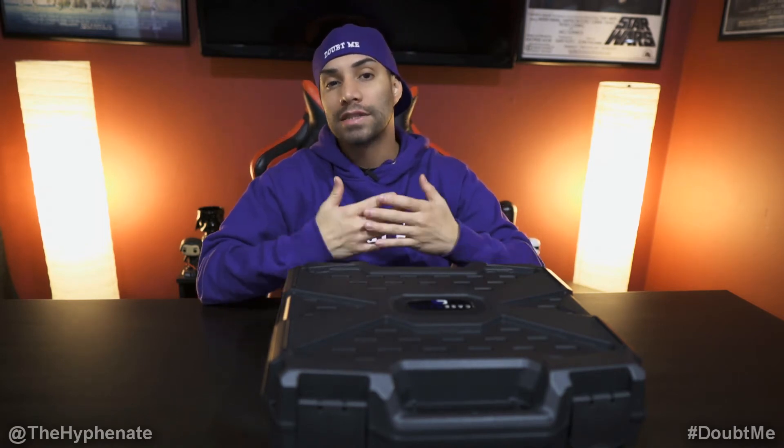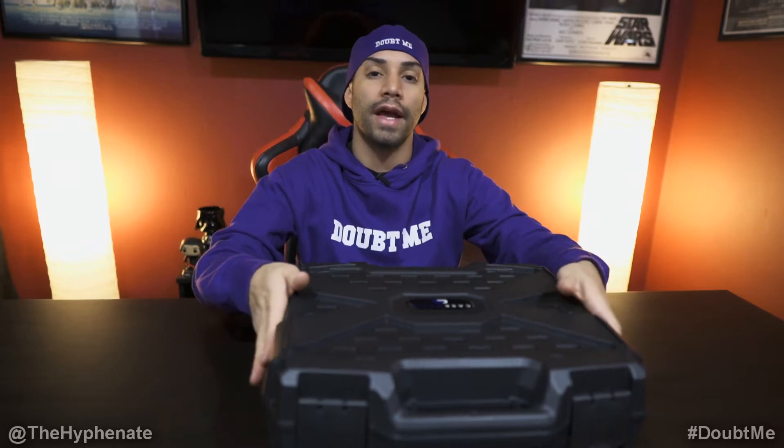Hey, what's up, everybody? It's the Hyphenate here. And today we're going to talk about what I think is the best budget hard case for the RODECaster Pro.